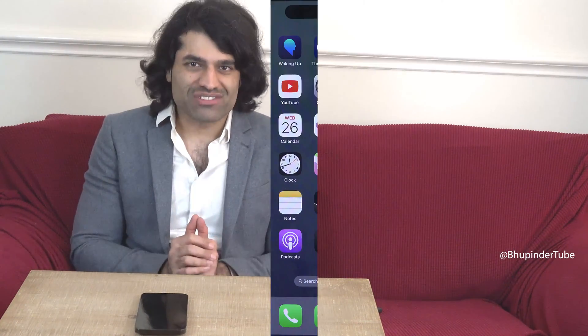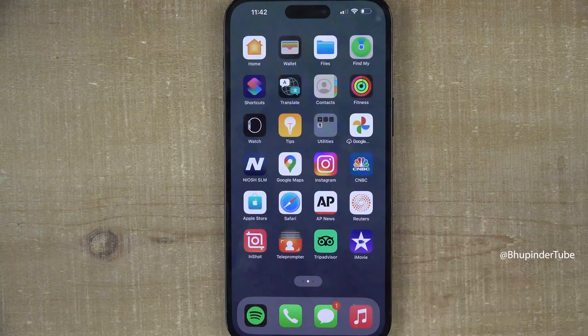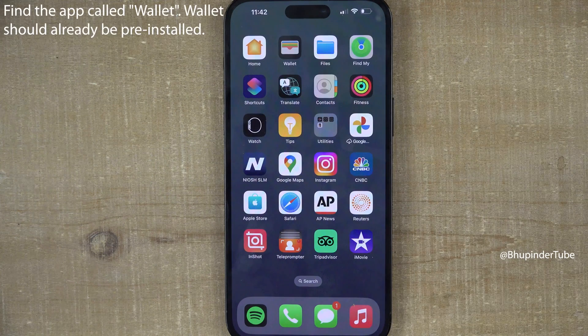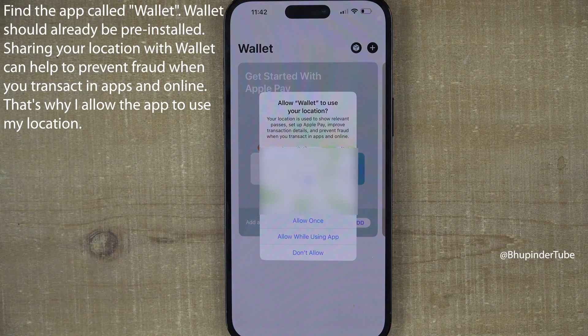Let's set up Apple Wallet on iPhone. To add a credit or debit card, go to the app called Wallet. You may be asked to share your location with Wallet, which is particularly useful to prevent fraud when you do transactions in apps and online. Select 'Allow While Using App'.